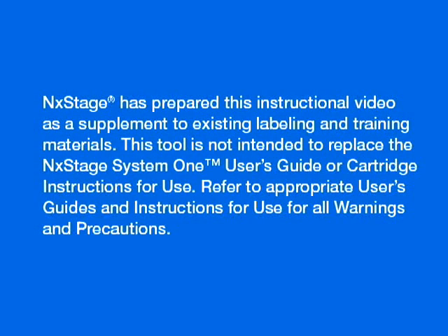Next Stage has prepared this instructional video as a supplement to existing labeling and training materials. This tool is not intended to replace the Next Stage System 1 User's Guide or Cartridge Instructions for Use. Refer to the appropriate User's Guides and Instructions for Use for all warnings and precautions.